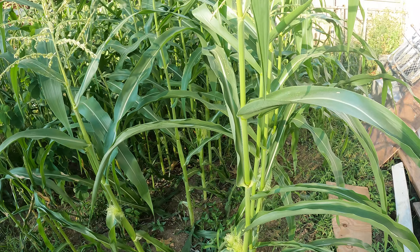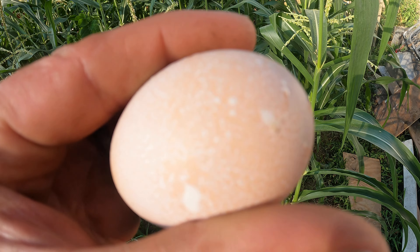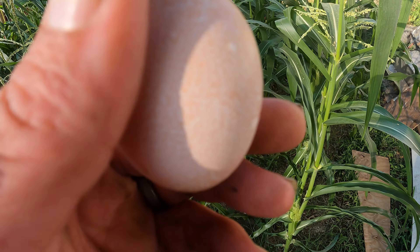I just had to format my SD card, so everything I had on the card is now gone. Anyway, we've got corn - that's good news.